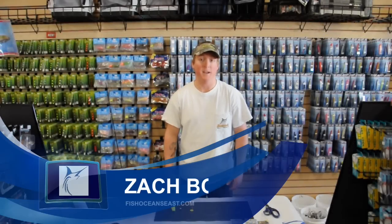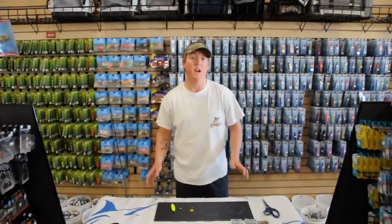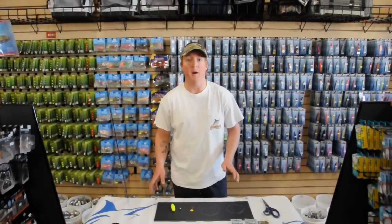Hi, I'm Zach with FishOceansEast.com and today I'm going to show you the rig and setup to catch giant speckled trout on live bait with a slip bobber.